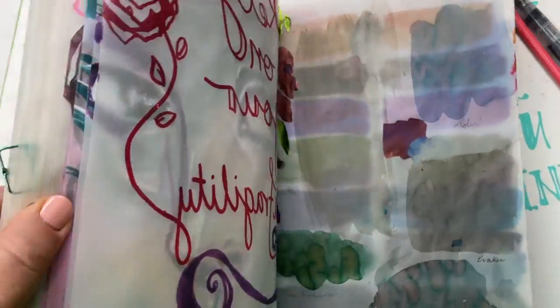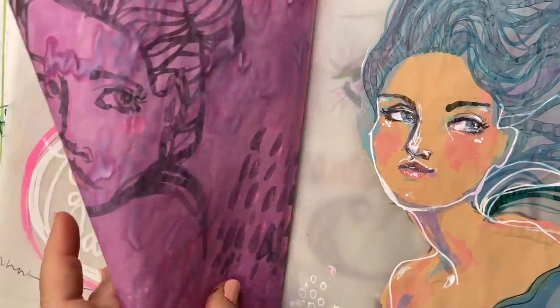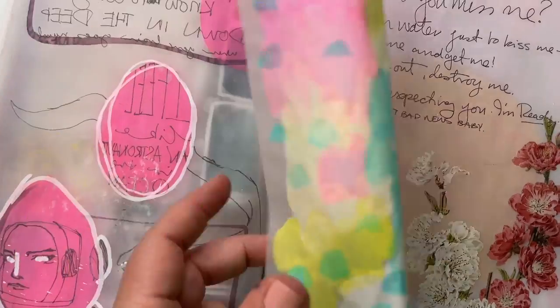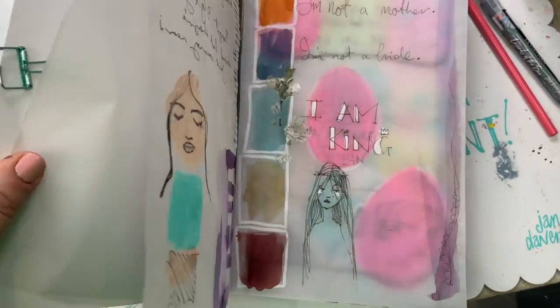I love listening to crinkly paper. It just makes me happy. This is the new windowpane journal and it's full of crinkly paper. Well, actually it's not crinkly when it arrives — when you get it, it'll be perfectly smooth.